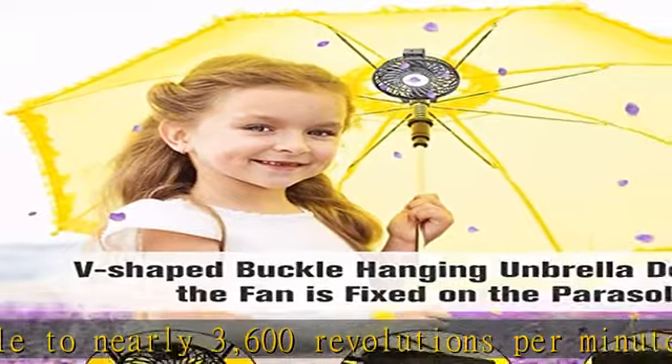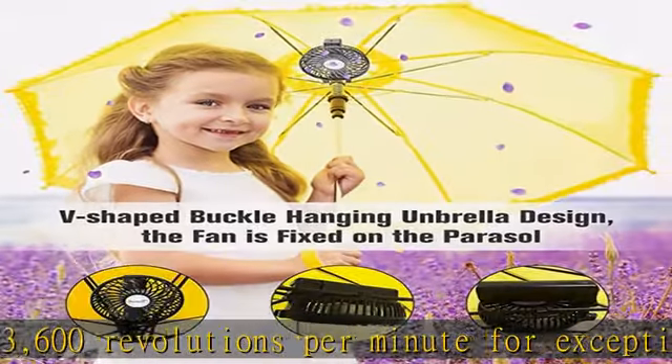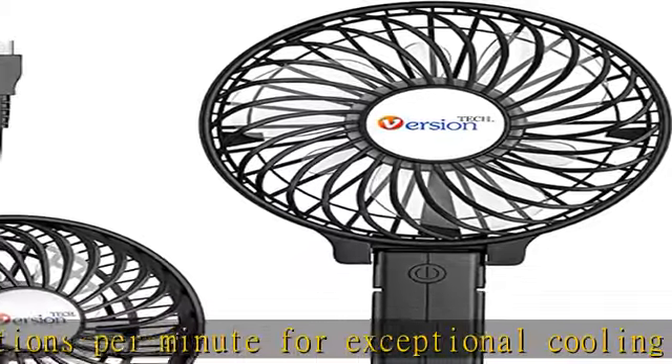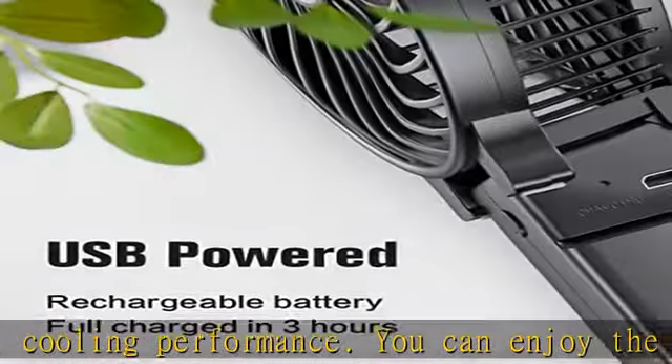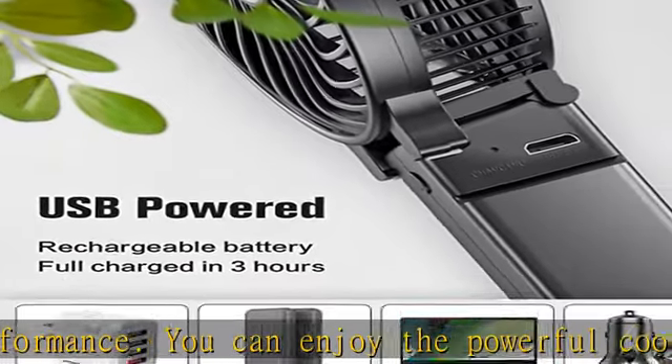Power and conversion circuitry minimizes energy loss to save energy and protect the environment. Foldable and multi-purpose design: the mini desk fan can fold up to 180 degrees. You can use this fan held in your hand, placed on the table, or hung on a sun umbrella.